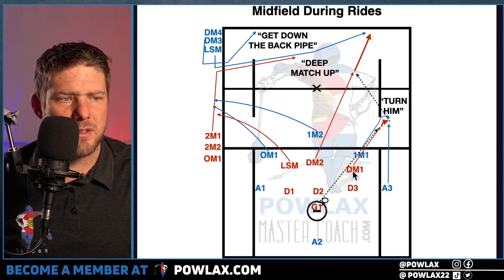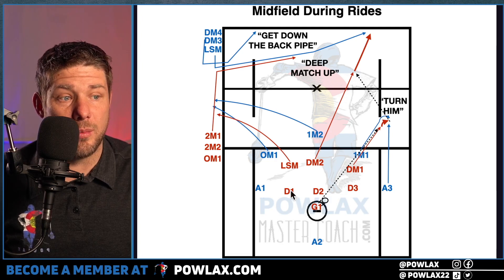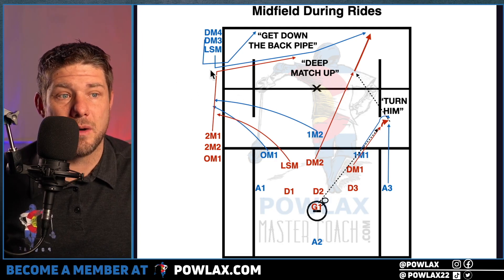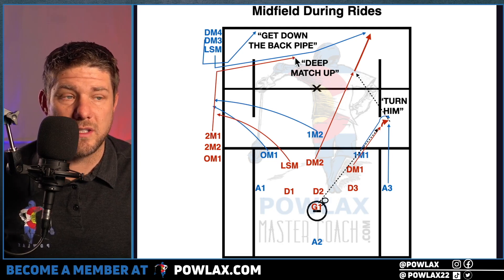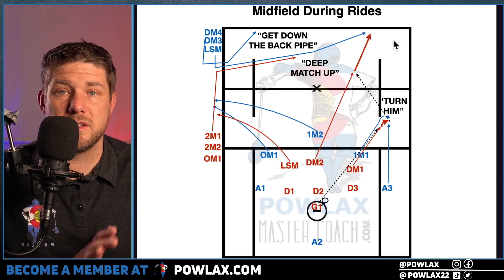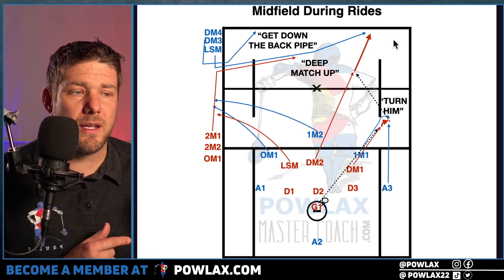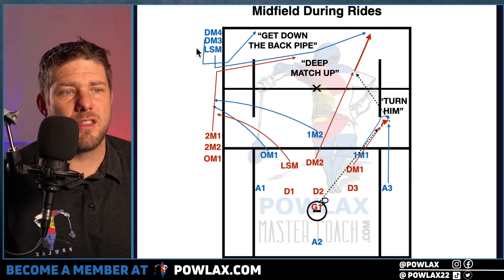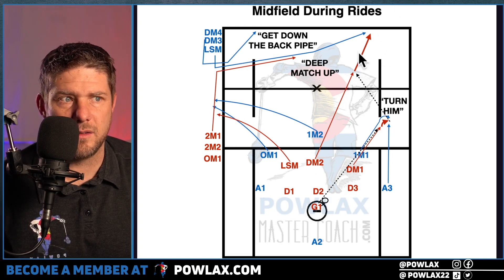In the schematic, the goalie passes to DM1 on our defensive half, so 1M1 tries to turn him while A3 chases to create a trap. 1M1 then subs off the field and we get defensive personnel on. As the LSM subs on with 2M1, he's got to realize he needs to match up with DM2 as the deepest player. Players have to communicate exactly who they have by pointing, so everyone knows who is covered. DM3 gets down the back pipe as DM2 carries the ball in on the right side.